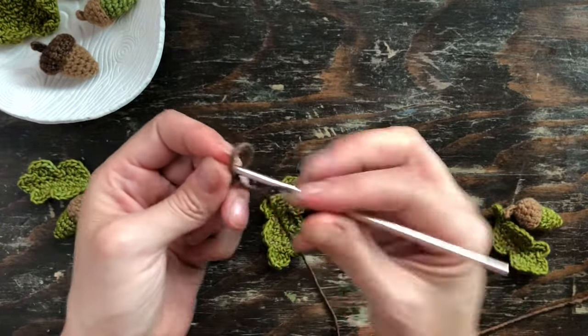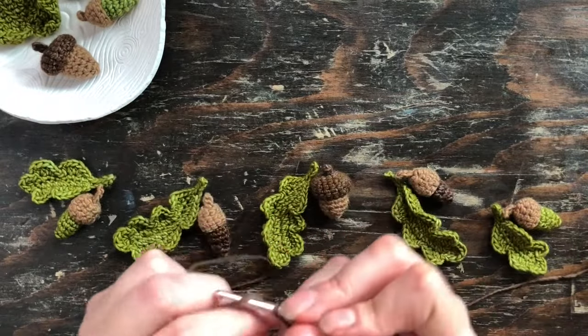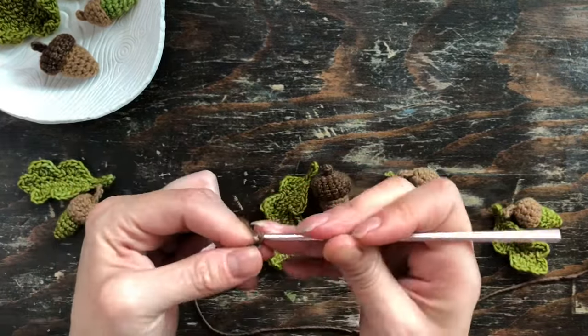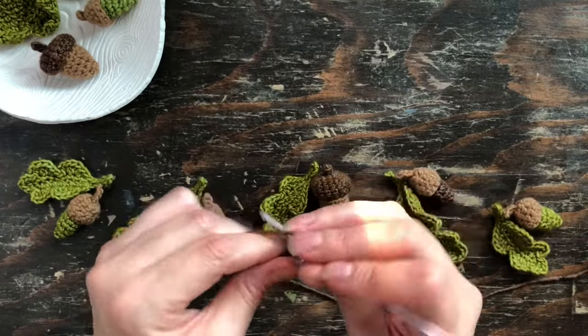First thing I did was make a slip knot and then chain 10. You can do more than 10 — I feel like I should have actually, because this is going to be the end of the garland and it helps to have a little bit of space when you're hanging it.